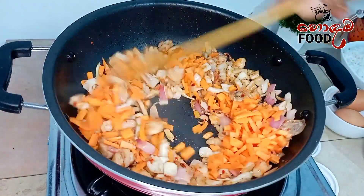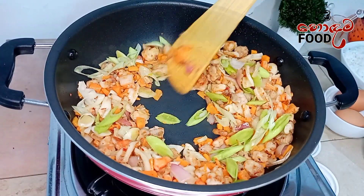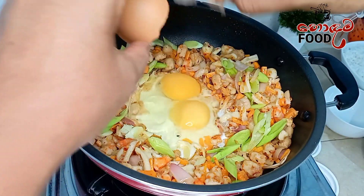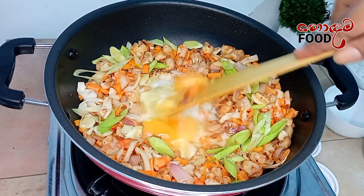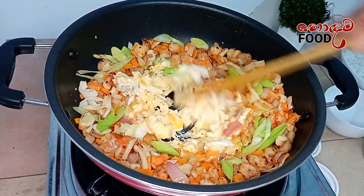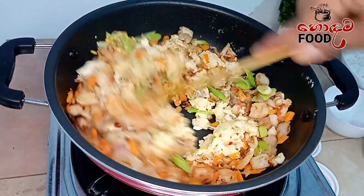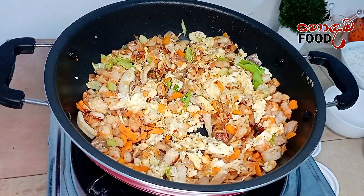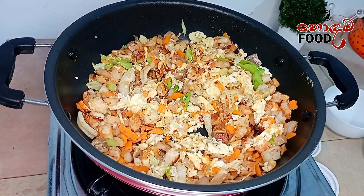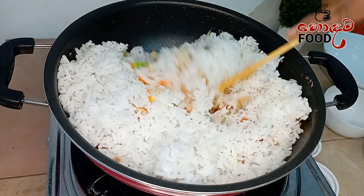We will make the fish. We will mix the fish with a little bit of water. Let's mix this in a little bit.